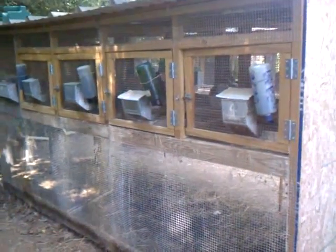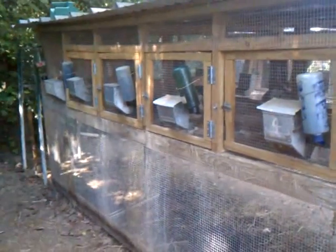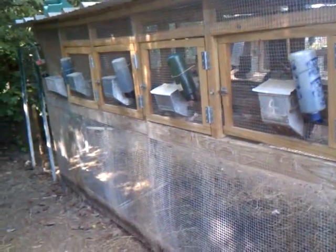Well guys, it's officially summer — about 92 degrees here. I did about half of a video and then realized the fan was running, so I had to start over and turn off the fan.